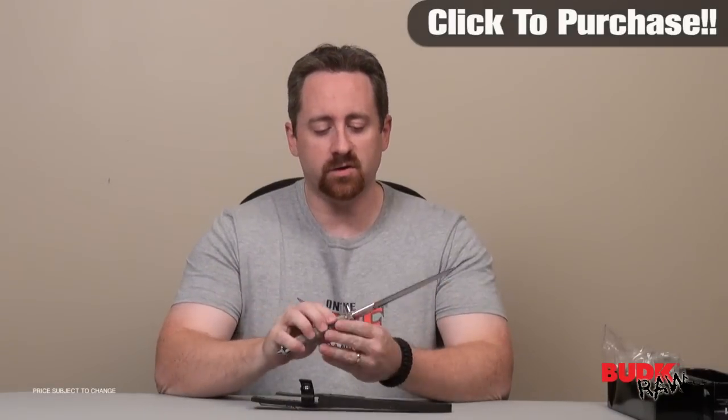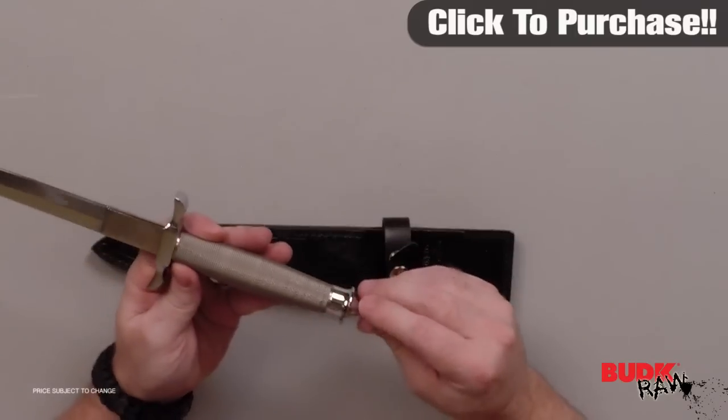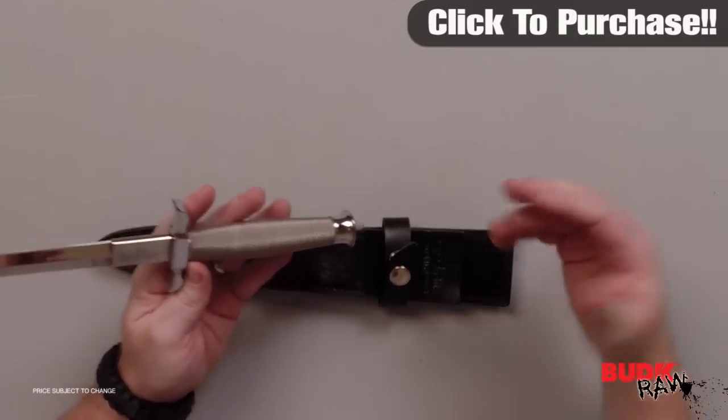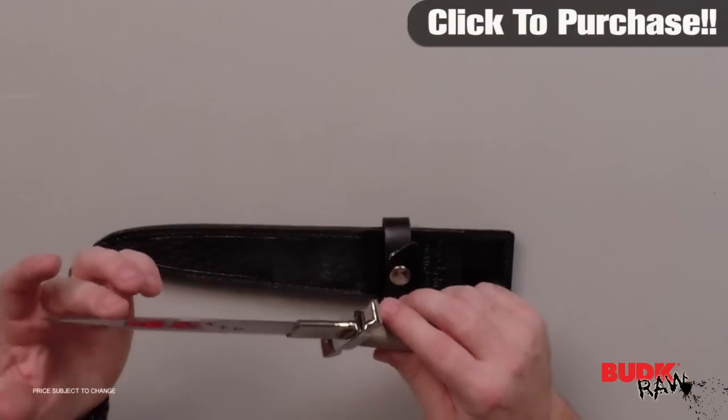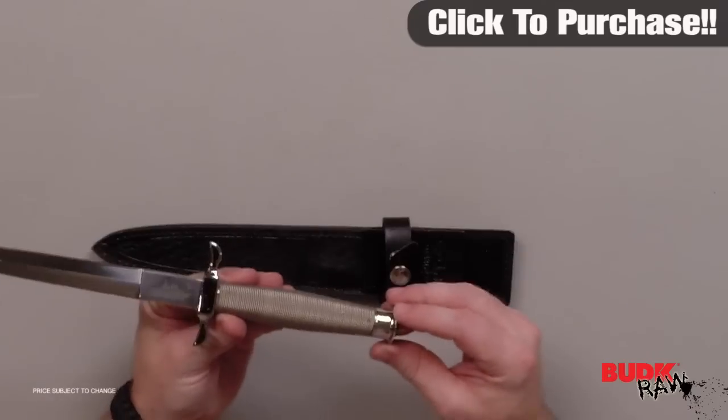If you know about knife designers, Gil Hibben is a name that has been around for decades — Rambo, Expendables most recently — and this blade is one of his earlier knives when he first got involved with United Cutlery. This was one of the first blades he did for United Cutlery and it really is an amazing piece.